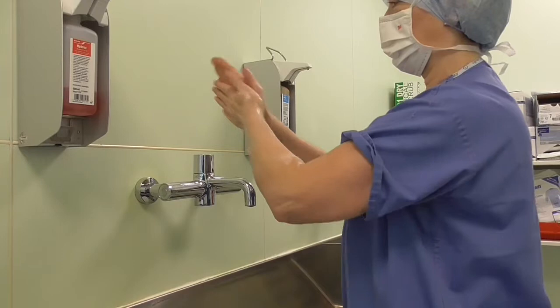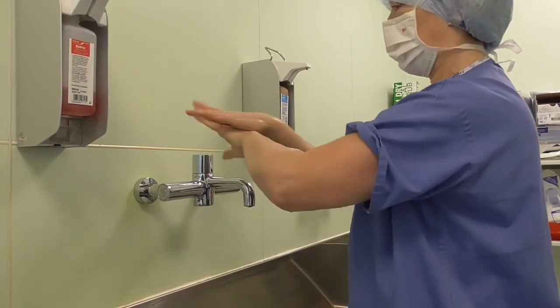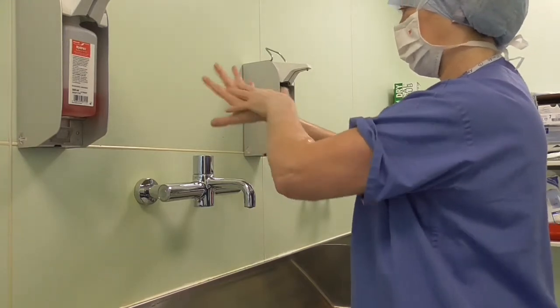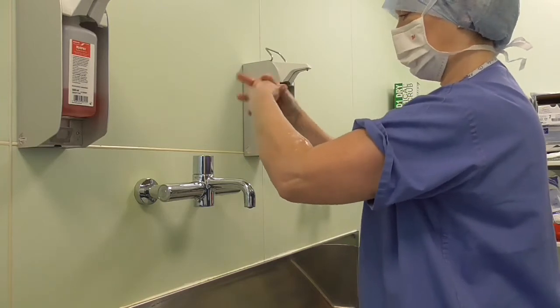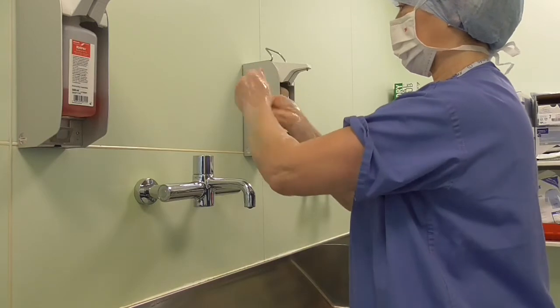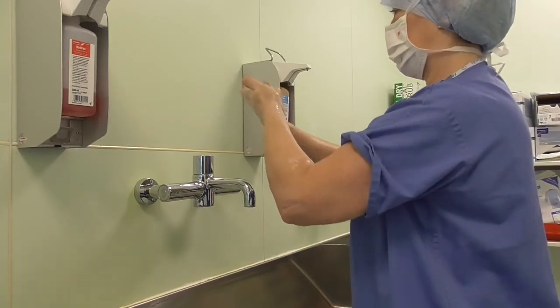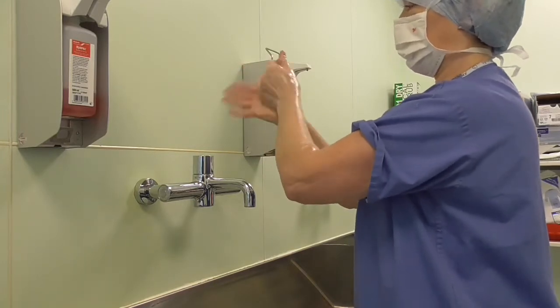Apply the soap by rubbing palms together five times. Backs of your hands five times each hand. In between your fingers and the knuckles on each hand. And don't forget your thumbs.